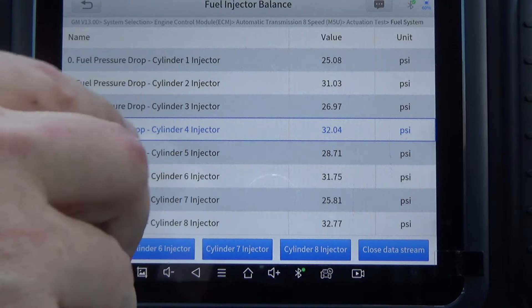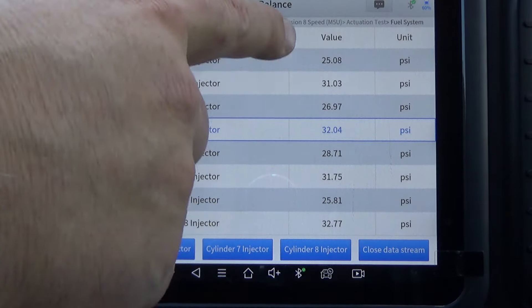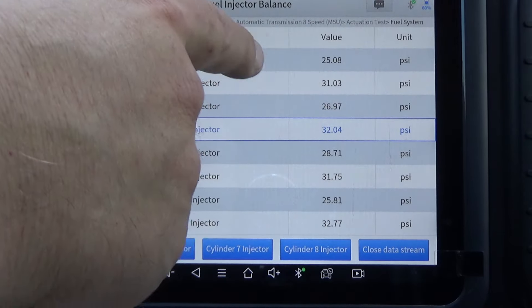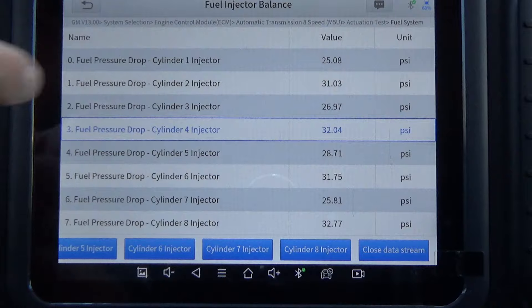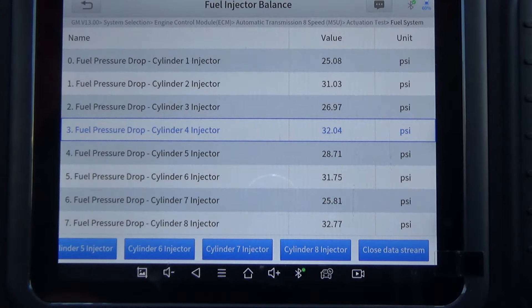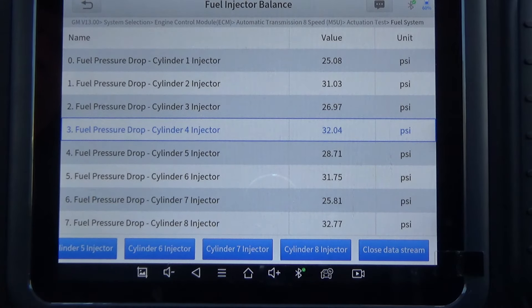Hopefully that made sense. Usually if you have a bad injector, it's going to be way different from the other numbers — the average was 30, but you'd have one that might be 10 or 15 or even 0. If there's a 0 pressure drop, that injector is either completely plugged or electrically not working. If it's partially plugged, this is a good way to verify whether your injectors are flowing pretty close to equal. In this case, we can be anywhere from 36 down to 24 — that's the acceptable range.